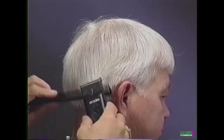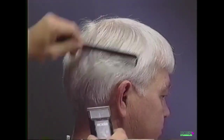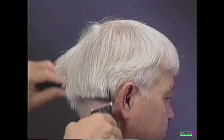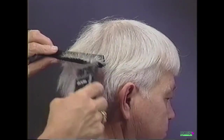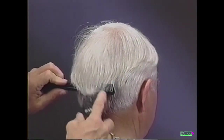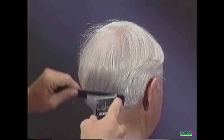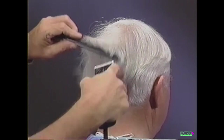Repeat the tapering technique behind the ear. Continue behind the ears, rolling the comb out and cutting across the comb. This will taper and blend the sides and back together. Continue tapering across the back of the head to the opposite side.